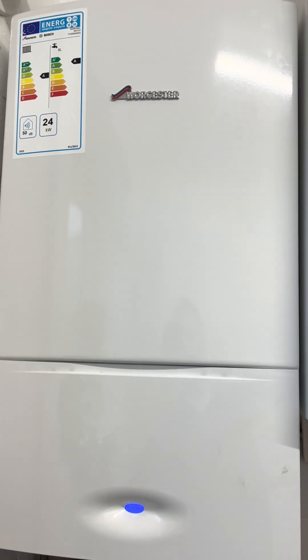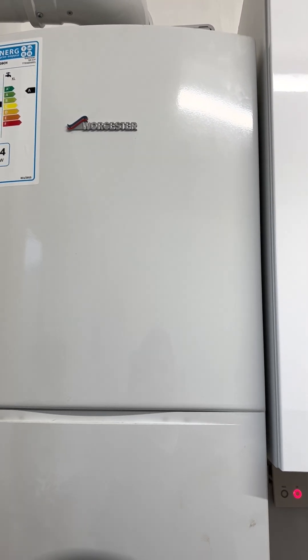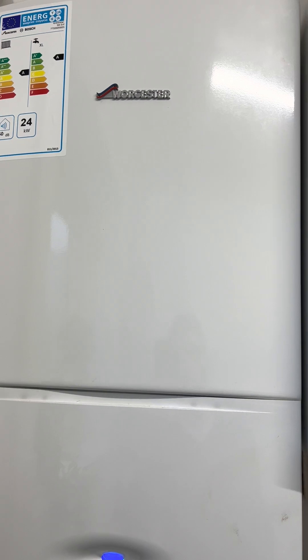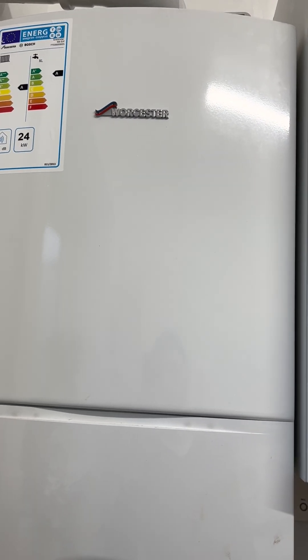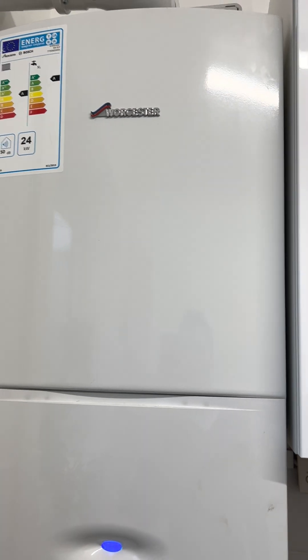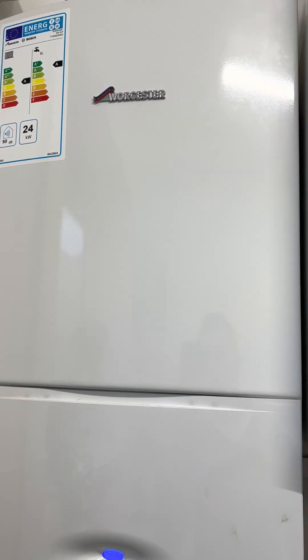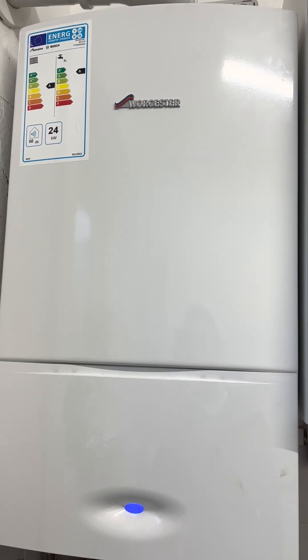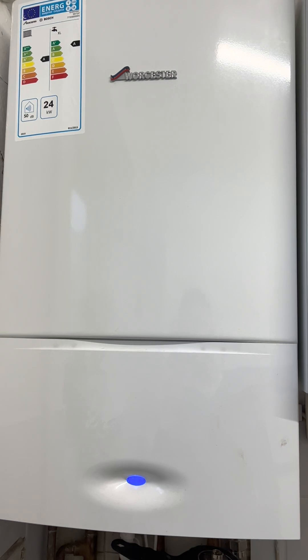Hello guys, thanks for tuning in. This is just a quick video regarding Worcester boilers. If you're having any issues with a Worcester boiler that hasn't got enough pressure or isn't warming up your radiators enough, I would suggest — well, I had the same issue once I turned the heaters on this winter and didn't get any heating through.